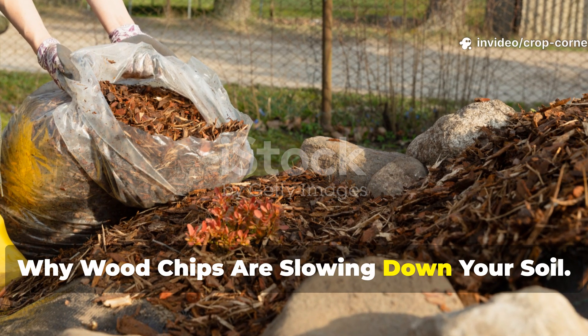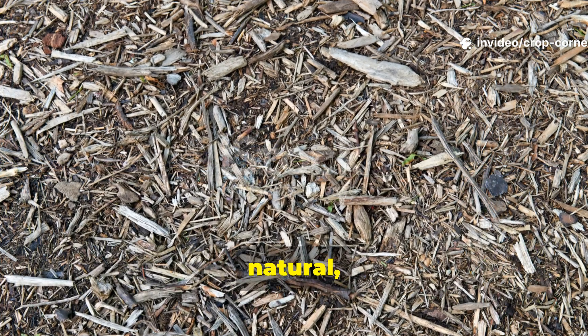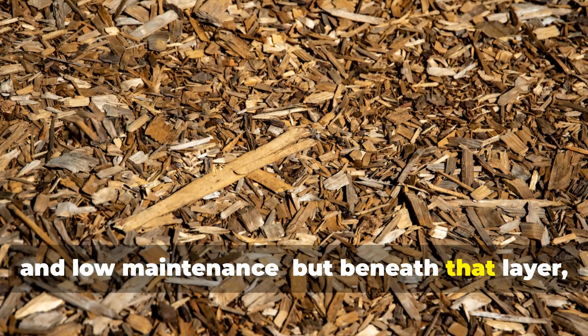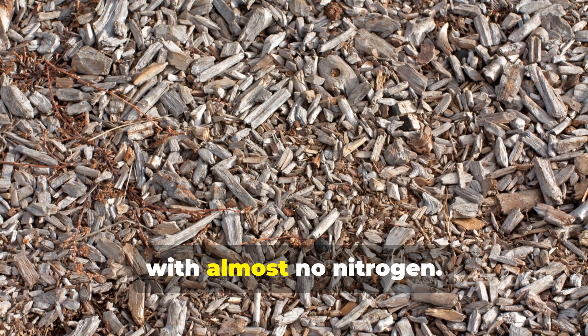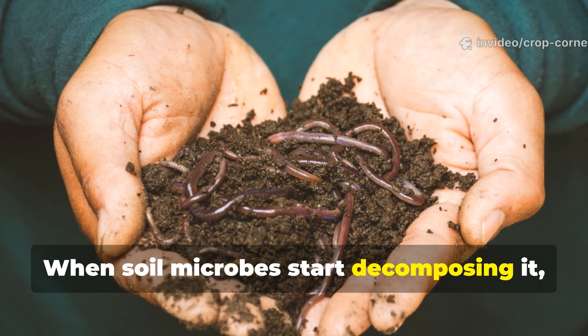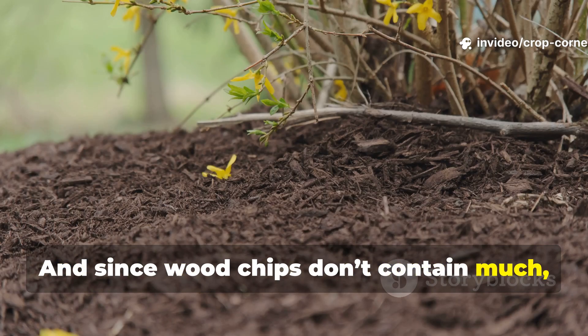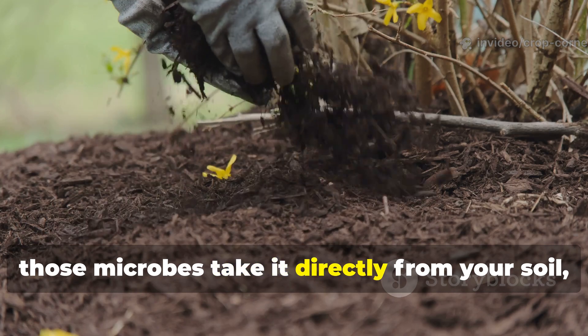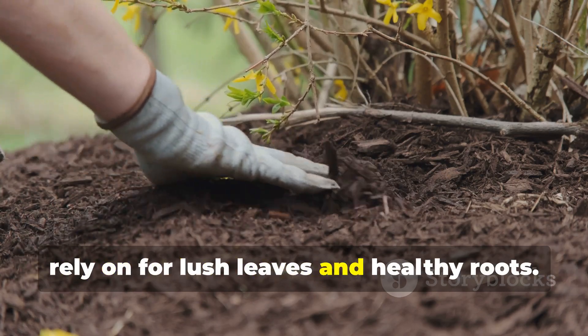Why are woodchips slowing down your soil? Woodchips might look like a professional choice — neat, natural, and low-maintenance — but beneath that layer, a hidden problem is brewing. Wood is mostly carbon, with almost no nitrogen. When soil microbes start decomposing it, they need nitrogen to fuel that process, and since woodchips don't contain much, those microbes take it directly from your soil, stealing the very nutrient your plants rely on for lush leaves and healthy roots.